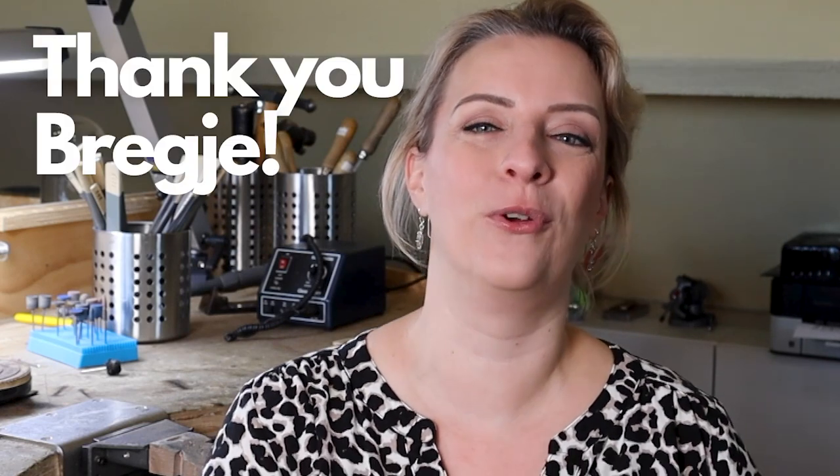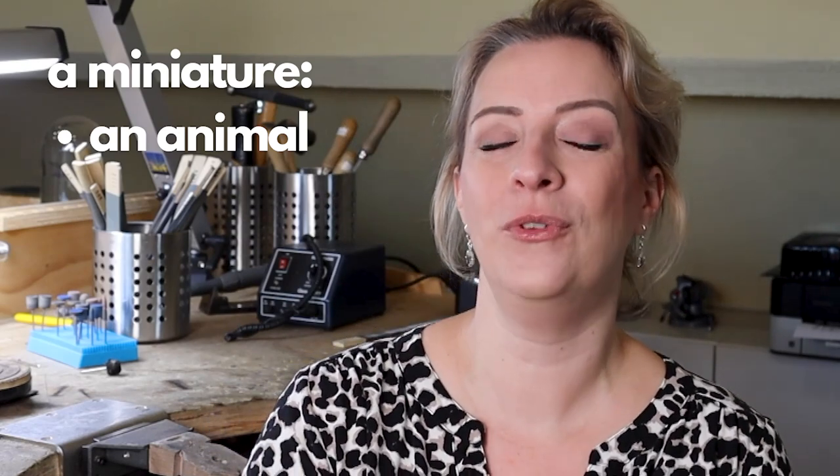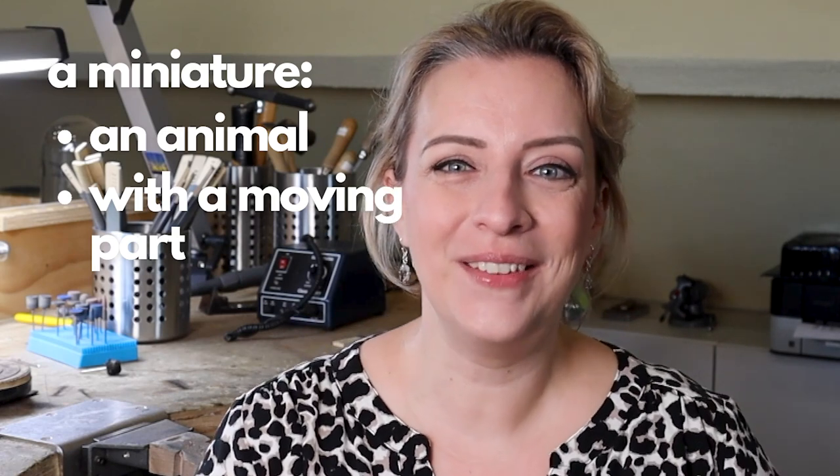Hi, my name is Breje and I'm really happy to pop in here on Basia's channel because I have been watching her videos for quite some time. I really love the way she presents everything and you can just tell she's a very nice and kind person. We did decide on a theme, but I'm going to add that it should be a miniature animal with a moving part somewhere on it. I hope you enjoy this challenge, Basia, and I think it would be awesome to show people how much fun metalsmithing can be.